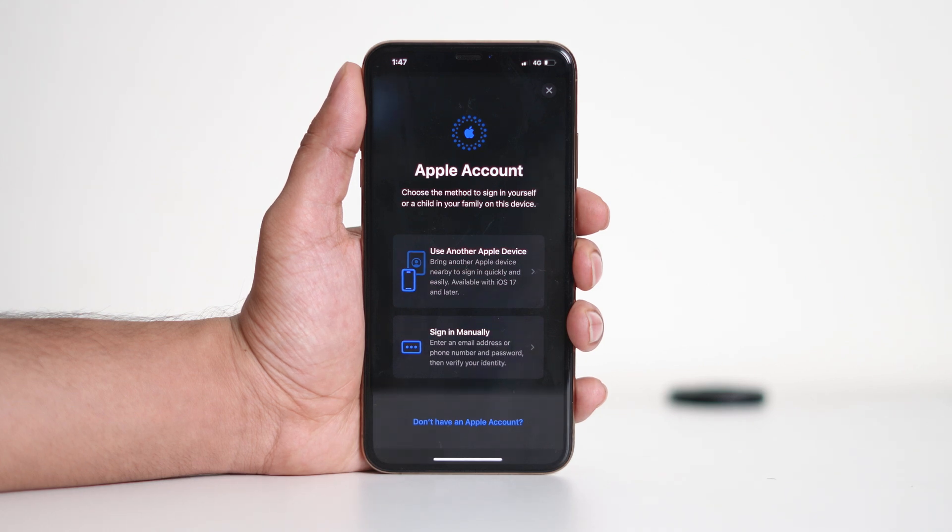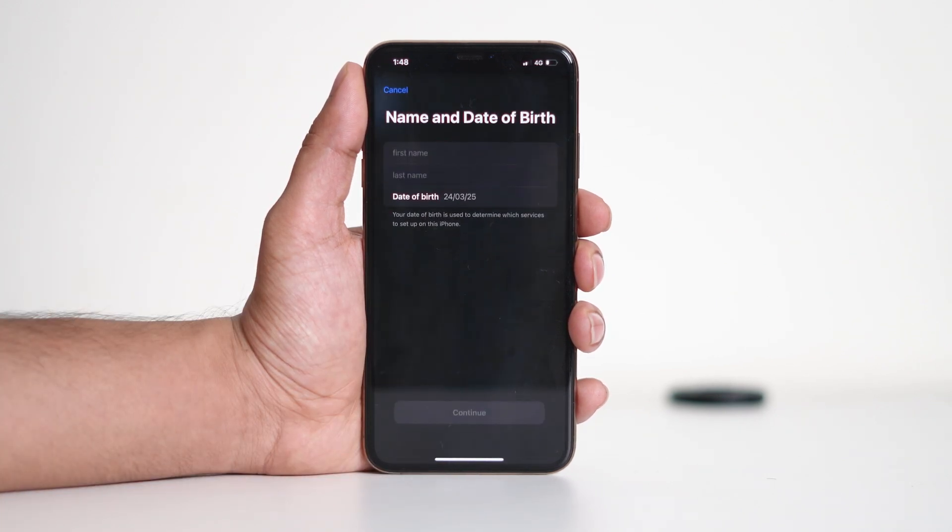To create a new account, tap 'Don't have an Apple account,' then proceed with creating an Apple ID. Enter your name and date of birth, then choose an email address. Once you've set your password and security details, follow the prompts to complete the setup.